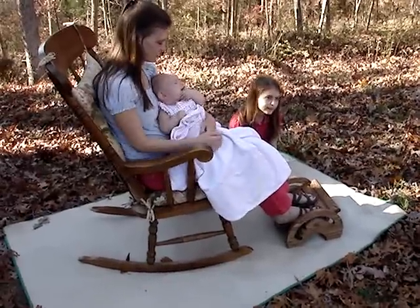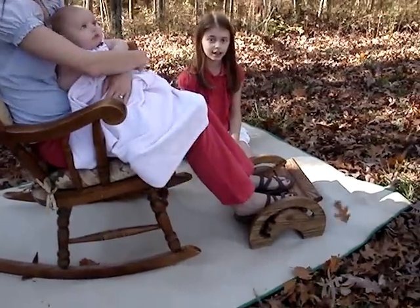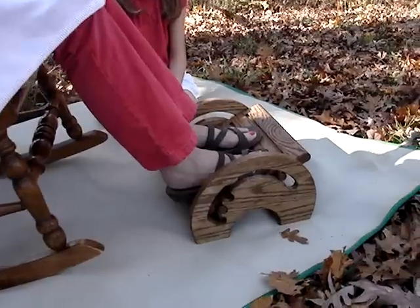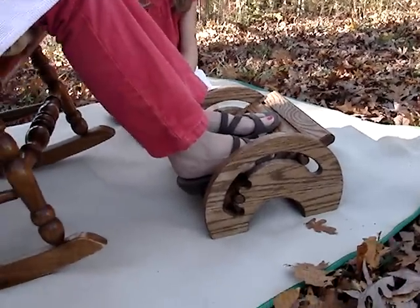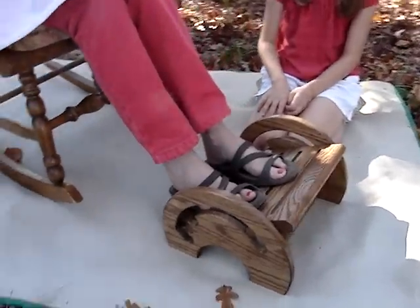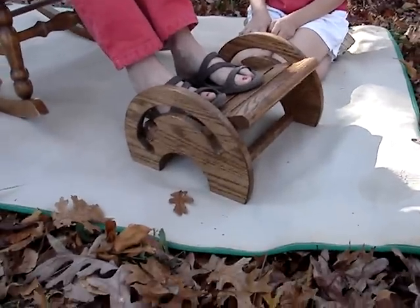It's a beautiful fall day today and I thought I would show you this nursing stool that I made out of red oak. It was actually from scraps from the cradle that I made, and I thought I'd put it to use and give mommy a nursing stool. You'll see that it's adjustable.